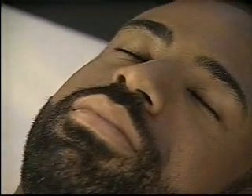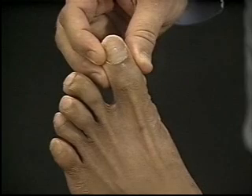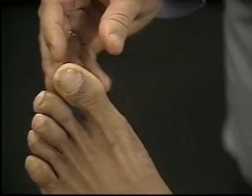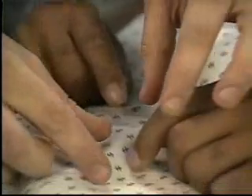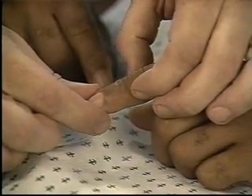Next, ask the patient to close his eyes and identify the direction of motion. Then move the big toe up and down in an irregular sequence. Compare with the big toe on the other foot. In a similar fashion, test position sense in the upper extremities, using a finger on each hand.